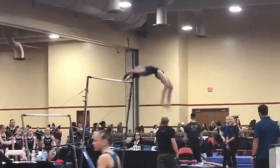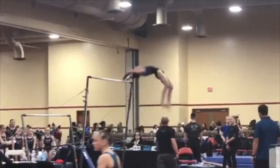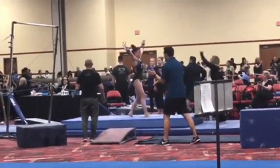Now in her dismount you can see that she lets go and she doesn't get a lot of height, so that would be a deduction right there for height. And then just that one step on the landing.